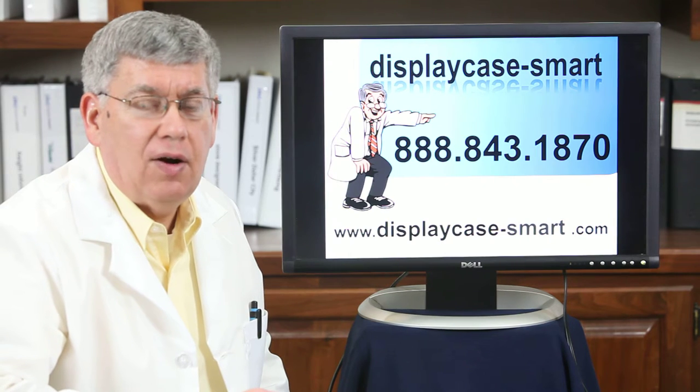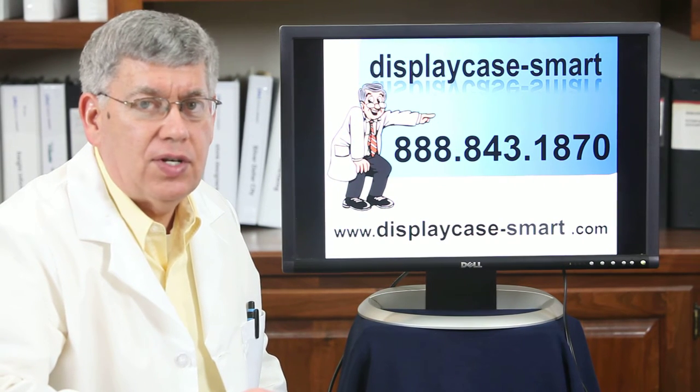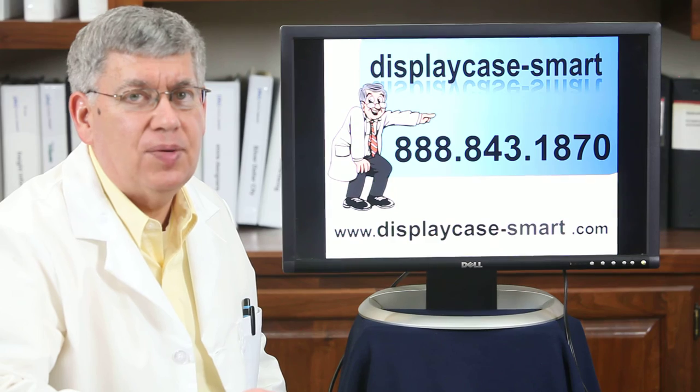We'd like to have you check out our website displaycase-smart, or give us a call at 888-843-1870, and we'll try to answer your questions any way we can. Thanks so much. Bye.